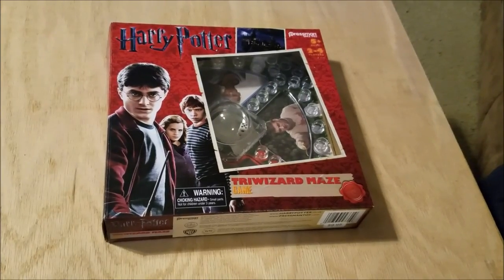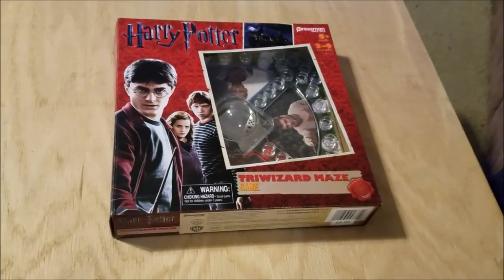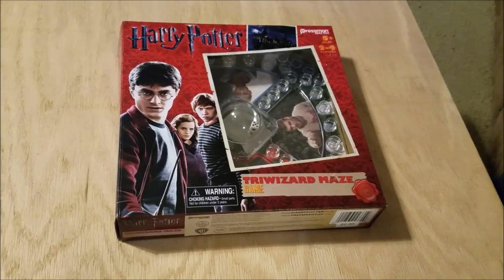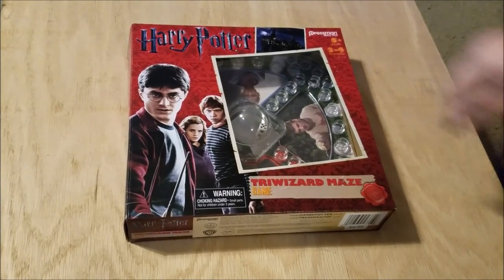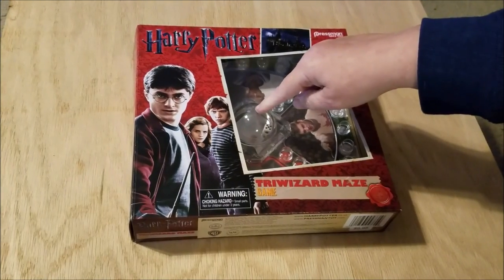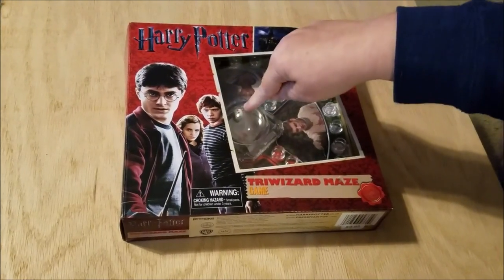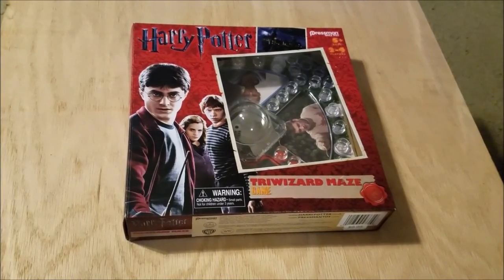Hi, it's Darcy from That Geek-ish Family and Wandering Snape on Instagram. We just picked up the Harry Potter Triwizard Maze game — it's a lot like Trouble, if you played that game as a kid. My family loves to make fun of me because this is my favorite. So let's unbox and see what it looks like inside.